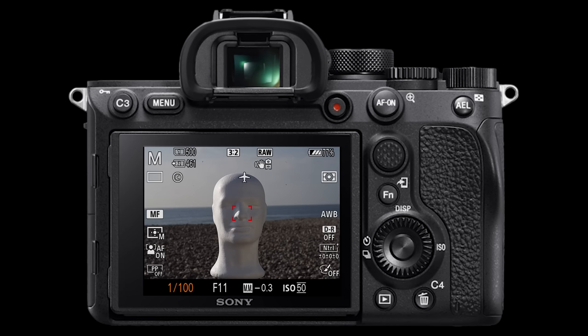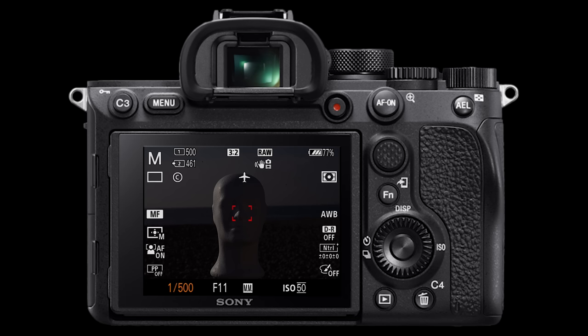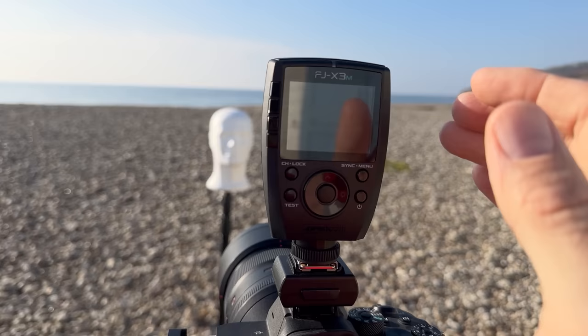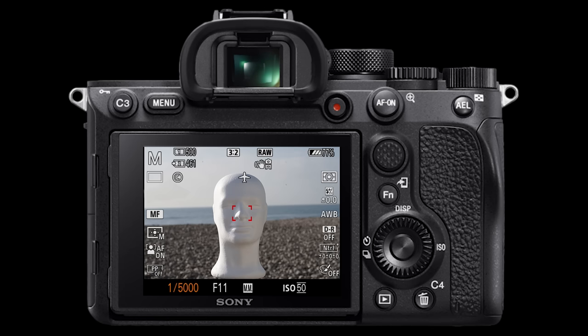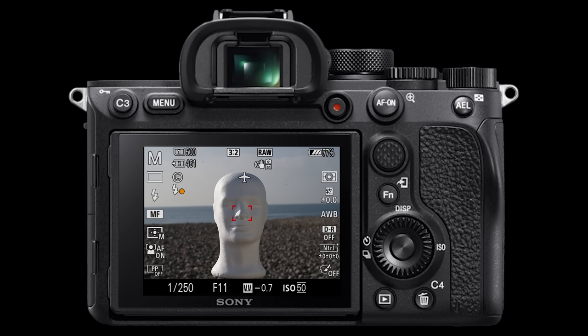Finally, shutter speed. Once I've set the ISO and chosen an aperture, all I need to do is increase the shutter speed until I don't see anything on the screen or through the eyepiece. With the flash and trigger off, I'll increase the shutter speed until the scene is completely underexposed and goes black. When I turn on the trigger though, the shutter speed reverts to the native sync speed of 1/250th of a second. To fix that, I need to turn on high speed sync — I press sync on my trigger and I'm now in high speed sync mode, with the shutter speed back to 1/5000th of a second.